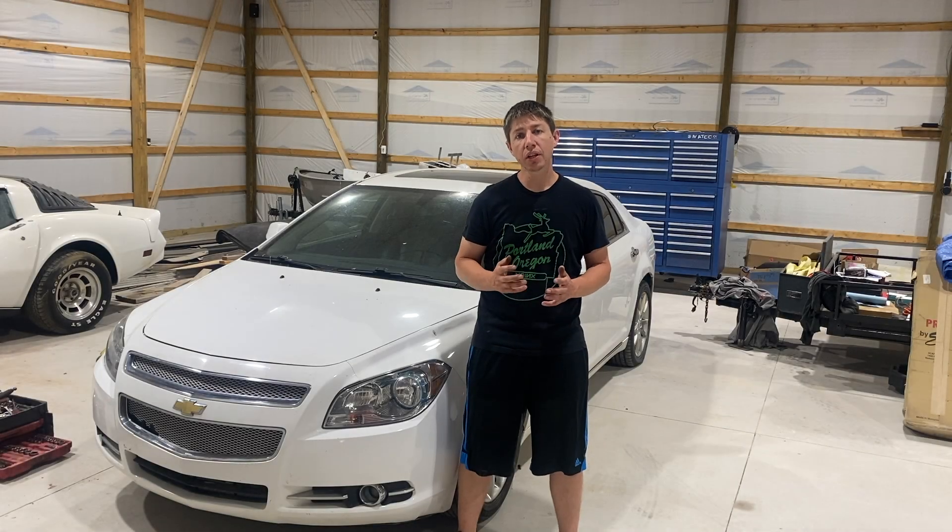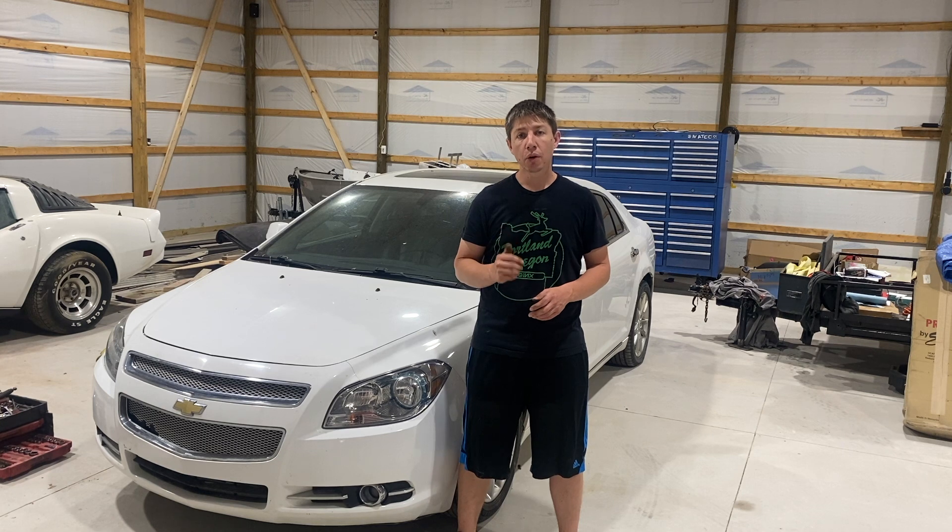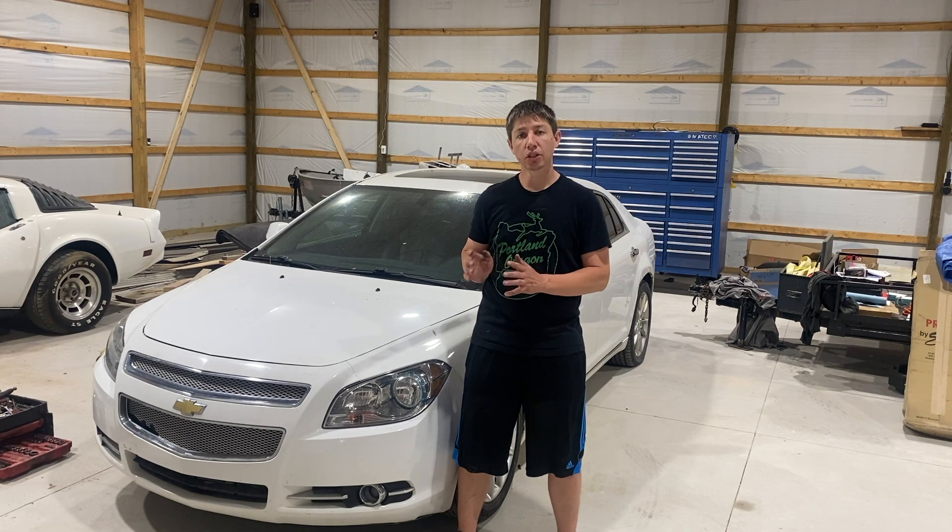Hey, what's going on guys? In this video I'm going to be showing you how to replace the spark plugs on your Chevy Malibu with the 2.4, 2.2, or 2.0 liter engine. It'll be very similar to a lot of other vehicles around this year.